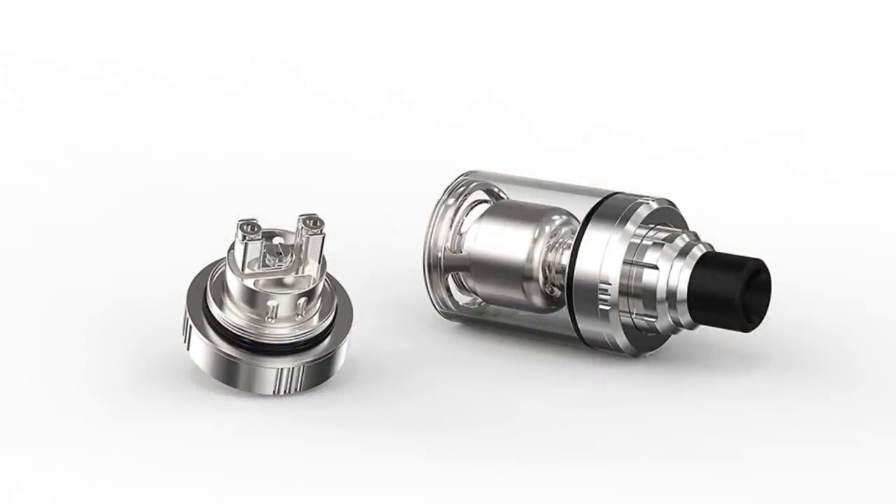Hi guys, Todd here. Today we're going to be having a look at a new RTA from Ambition Mods. These guys did the C-Roll RDA last year and I was quite the fan of it — I think it was their first RDA and it was my favourite budget RDA for the year. They then did the Spiral RDA which was a mouth-to-lung RDA. Once again that was really good, and this time this is the Gate RTA, and this is a mouth-to-lung RTA.